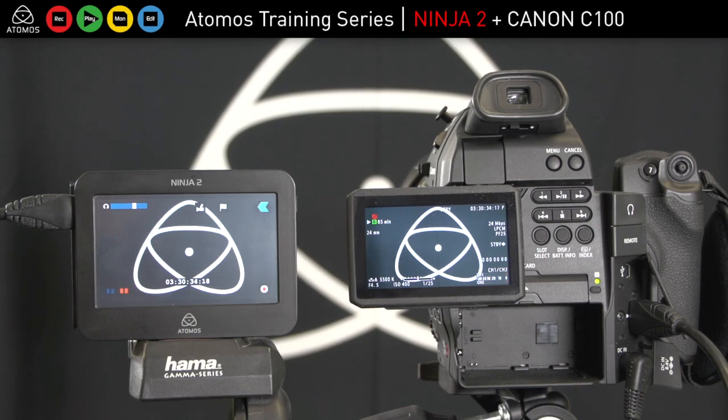Internal recordings are limited on the C100, but with the Ninja you obviously bypass that. This combination gives you an exceptional high-end solution. The Ninja is recording from the HDMI sensor output of the camera.